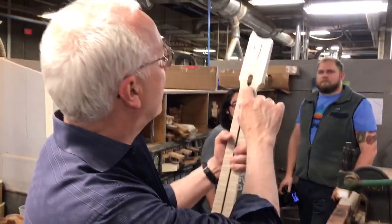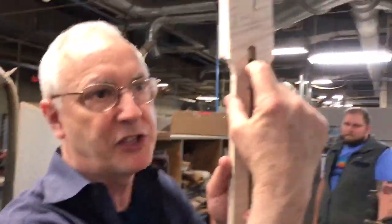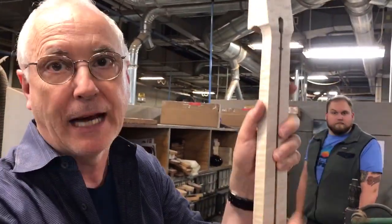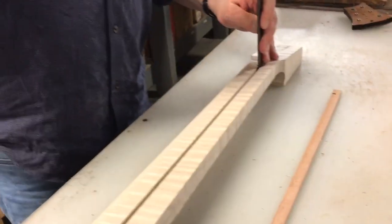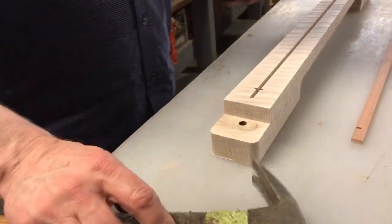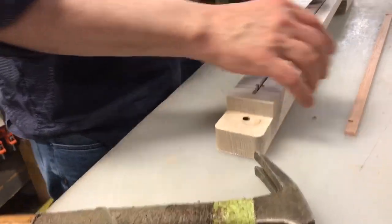I tried to get the truss rod nut pretty close, but there's plenty of movement to go in and go out. You want to bottom this thing out the best you can, but don't hit the thread. You can hear it — that's solid as a rock now.